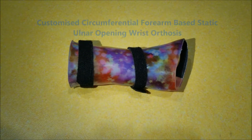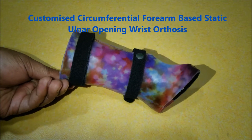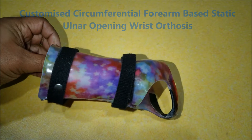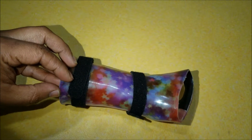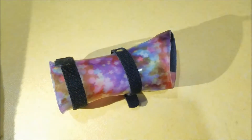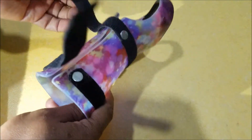This is a customized circumferential forearm-based static ulnar opening wrist orthosis. It is generally known as a static wrist support and circumferential working splint, as this splint allows you to perform daily activities. This orthosis is made up of super flexible polyethylene.